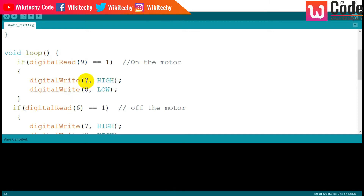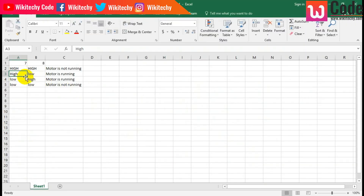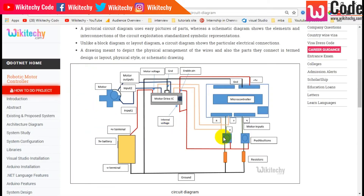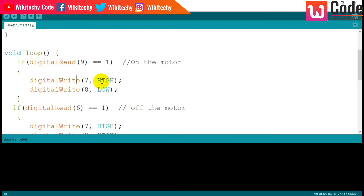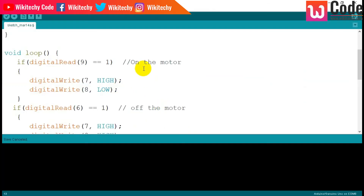So in this digitalWrite pin 7, I started giving either high/low for running, or high/high for not running. Over here you can see digitalRead of pin 9. I have a push button on pin 9. If I click push button 9, it automatically sends high/low from pins 7 and 8, and the motor will run.